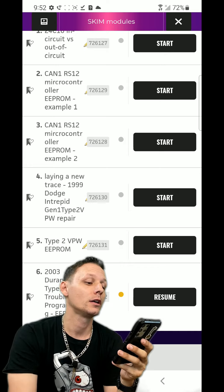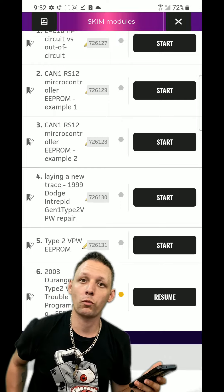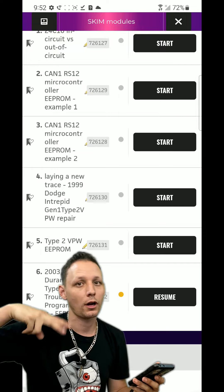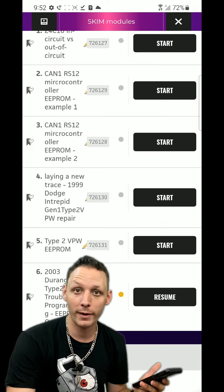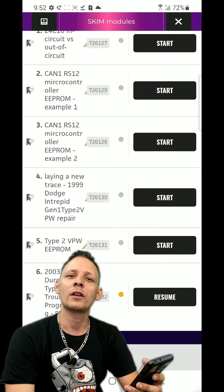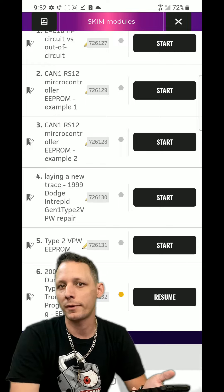On this particular car it was Gen 1, meaning you have to EEPROM it to pull the pin code - even MVP Pro, Smart Pro, etc., couldn't pull the pin code through OBD because it's a Gen 1 immobilizer system. You have to pull the antenna, lift the board off the two pins, and read the SOIC 8 EEPROM device. When I did that I broke the continuity of the circuit from the trace pads where the antenna pins connect to the board. I show you how to fix that - it's Louis Rossmann-style automotive board repair. There's a ton of examples: memory recovery, donor module swapping, Type 2 VPW EEPROM.